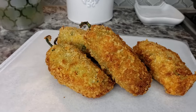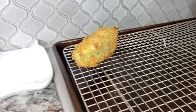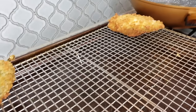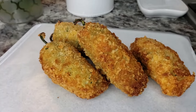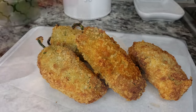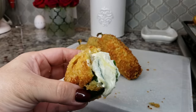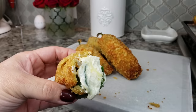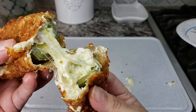My jalapeño poppers are done — some are still hanging out on my wire rack, but these are ready. I'm going to show you the inside of one and try to cut into it without making a mess. I hope you give this recipe a try, I hope you like it, and thanks for watching.